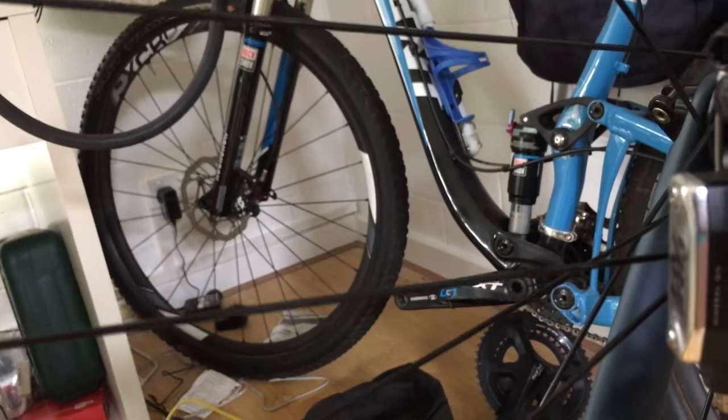That is my little anthem in the background — the SRAM XX brakes, which are also working really good. All Stages power meter.